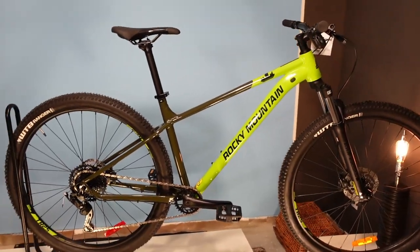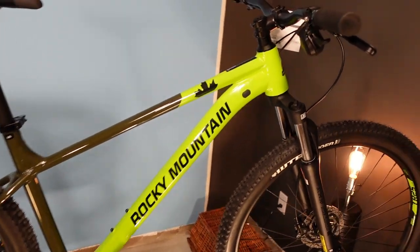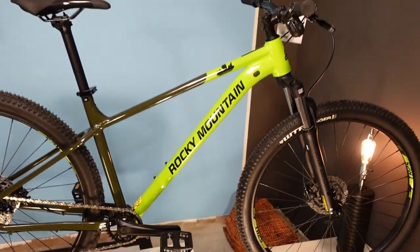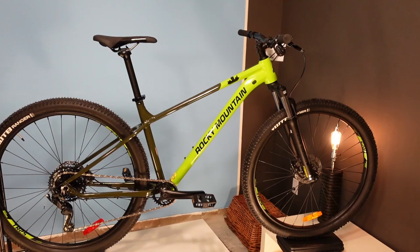Hello everybody! This is Graham, this is the Bike Bros YouTube channel, and this is a Rocky Mountain Fusion 10, a $1,049 entry-level hardtail from Rocky Mountain, a brand that we love.